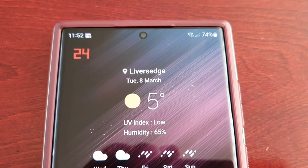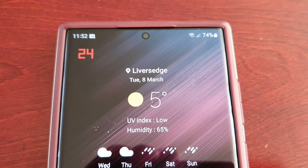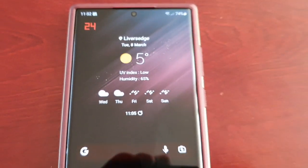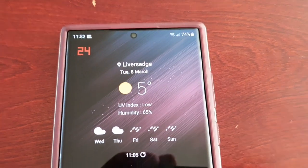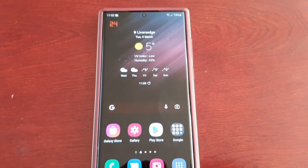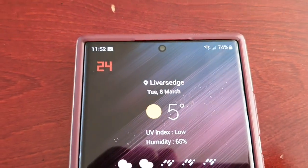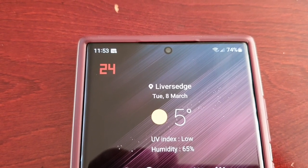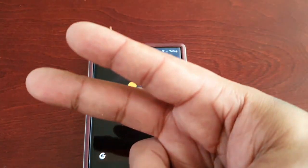If you have the S22 Ultra, please run the test on your phone and tell me if you've seen it drop below 24Hz, because I haven't. Give it a thumbs up, share the video, and let me know in the comments if you've seen it drop below 24Hz. Anyway, I'm out — it's your boy the Android Doctor, see you in the next one. Deuces.